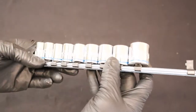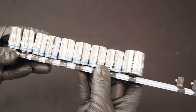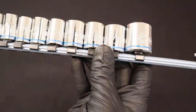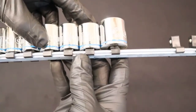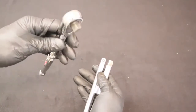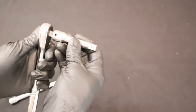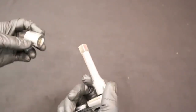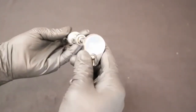You also need a set of metric sockets — a shallow 12 point 3/8 inch drive set ranging from 22 millimeters down to 10 millimeters. So you need a 3/8 inch ratchet and 3/8 inch extensions. The ratchet fits into the extension, the extension fits into the swivel socket, and the swivel socket plugs into the regular socket. The ratchet can be adjusted to loosen or tighten a fastener with a ratcheting motion.